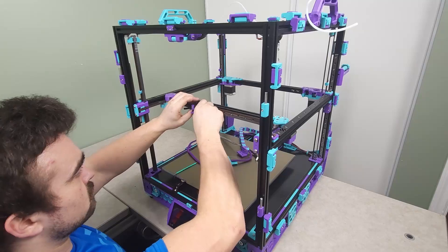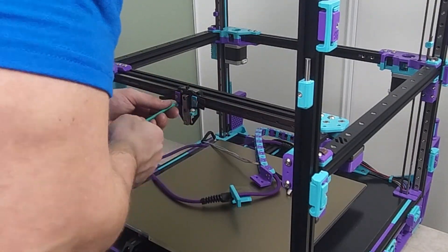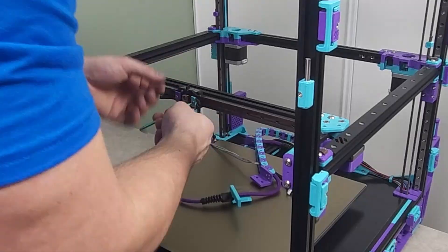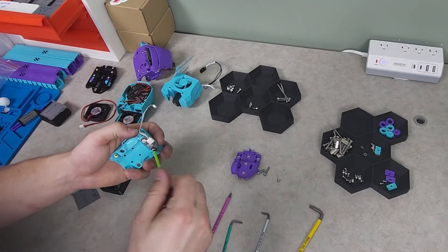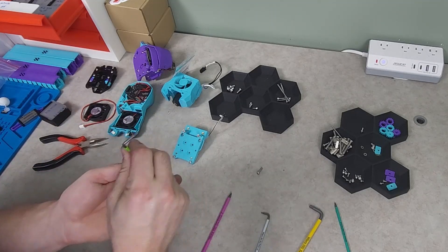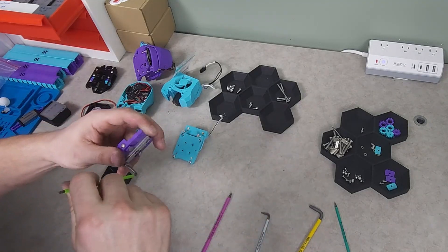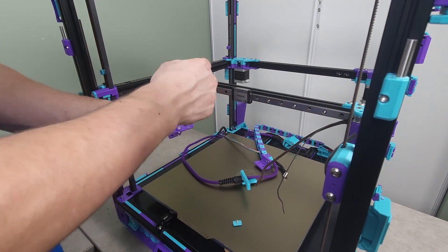It was at this point I realized I wasn't going to be able to use the CNC tap, as it was missing the metal belt clamps and the plastic ones were too thick to allow for proper operation. I jumped back over to the work area where I reassembled the plastic tap and proceeded to install it.